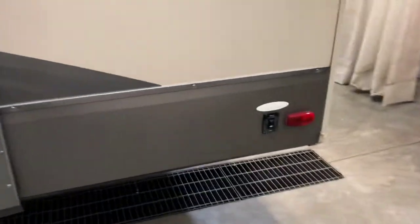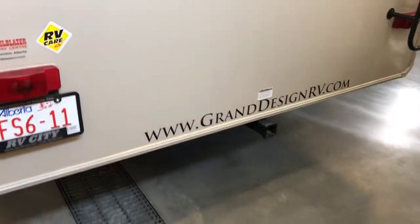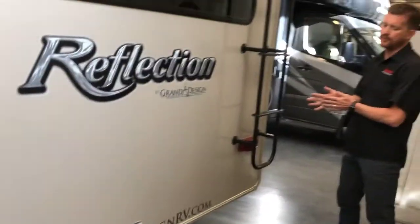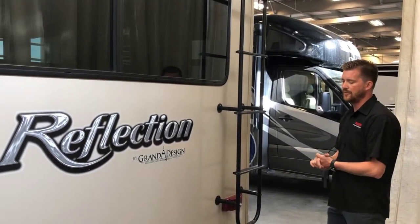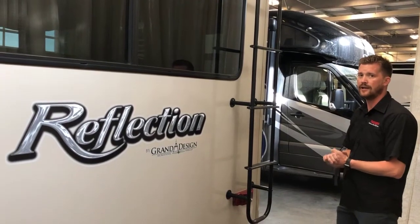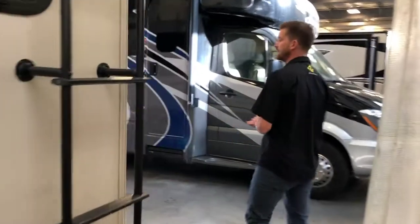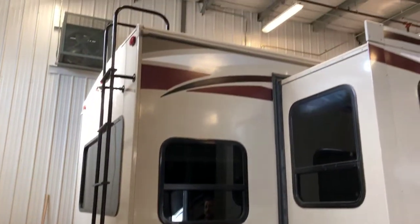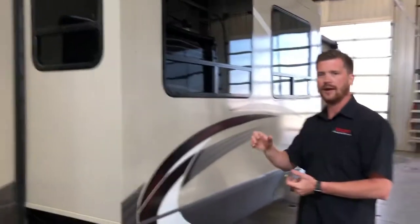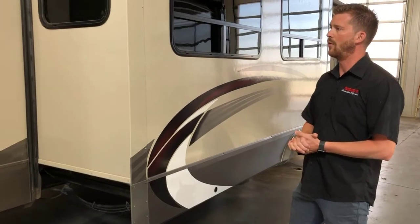There's a switch here for your power rear stabilizers. This trailer has a hitch on the back, primarily for a cargo carrier or bike rack — it's not permitted in Alberta to tow another trailer behind a ball-hitch trailer. There's a ladder on the back, and we do recommend getting up on that roof a couple of times a year to visually inspect your roof seals, make sure you haven't torn the rubber roof membrane, and identify any areas where there may be future water leaks.